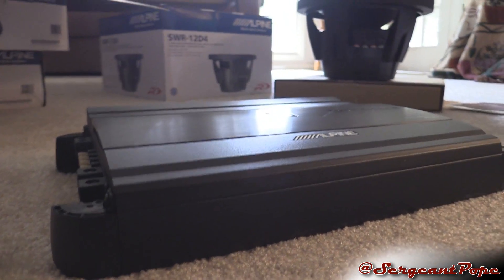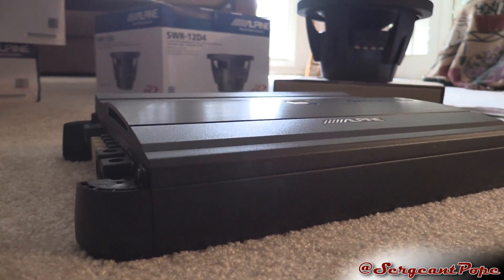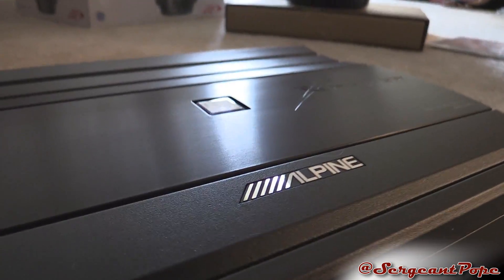My tripod's kind of been acting up today, so we're going to just free ball it. Here's the amp — it looks pretty freaking sweet.